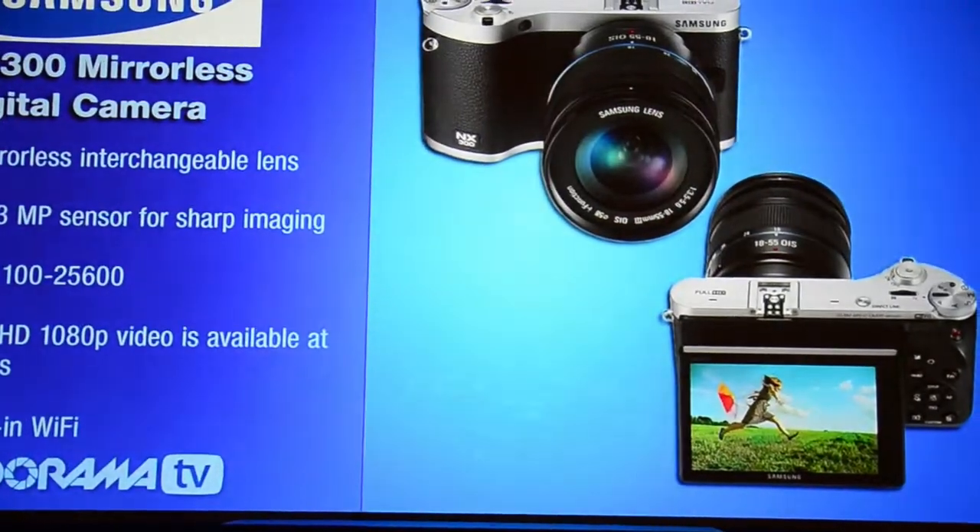This is their newest top-end camera. It is a 20.3 megapixel APS-C sensor — one of the highest resolution sensors available of this type. The NX300 has great features, and specifically there are two I want to really talk about: the built-in Wi-Fi and the hybrid autofocus.